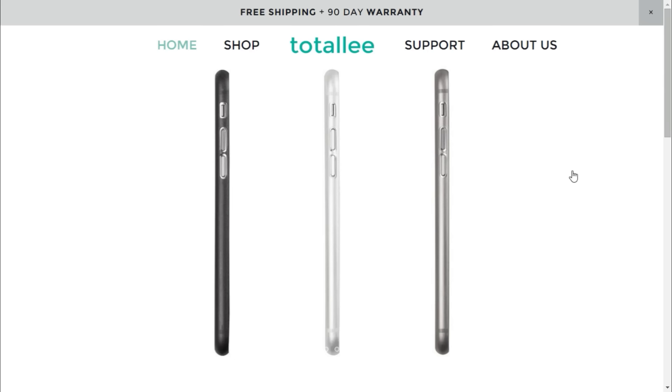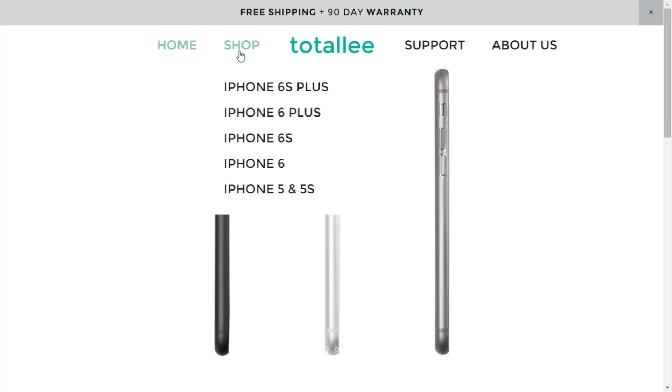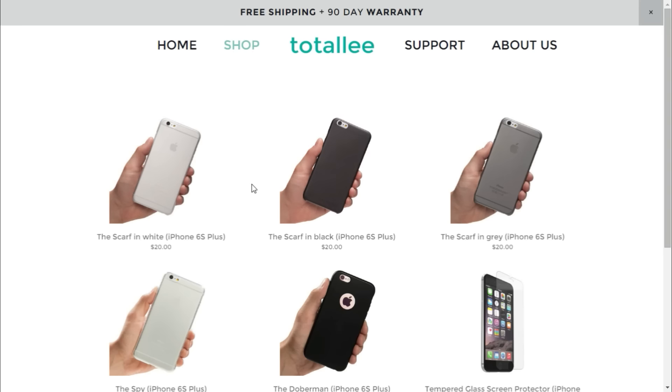This video is sponsored by a company called Totally — very nice name. They produce cases for iPhones and mini devices in all sizes. They sent me a case for the iPhone 6S Plus and I'm going to review it now. Head over to Totally.com and get yours.